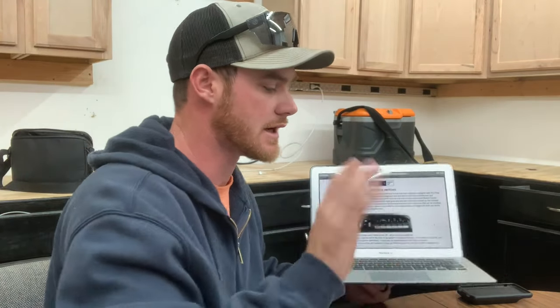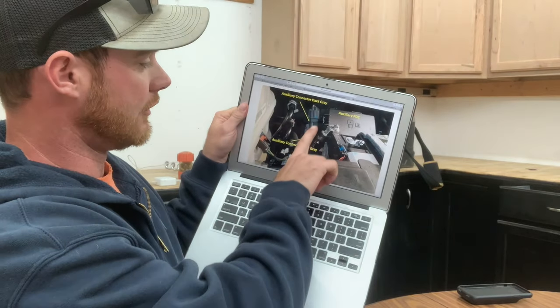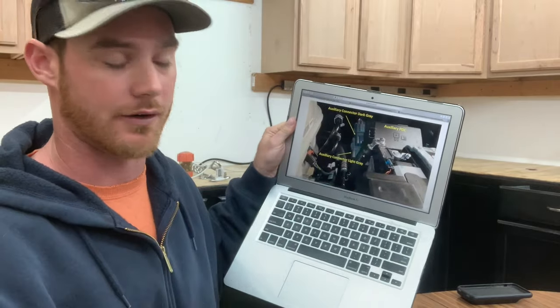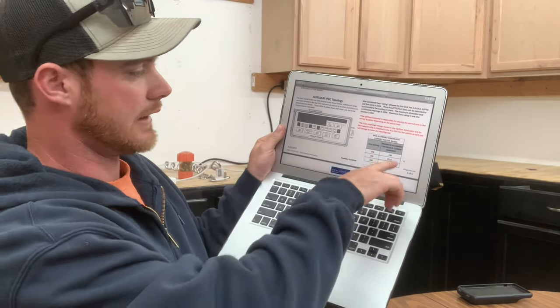One video I watched on YouTube — not knocking this guy at all — he had taken a wire from these connectors, run it into a separate relay, and then ran that to his device. You don't have to do that. From everything I've read on the RAM website, all of that is already done for you. All you have to do is decide which port you need to tap into.